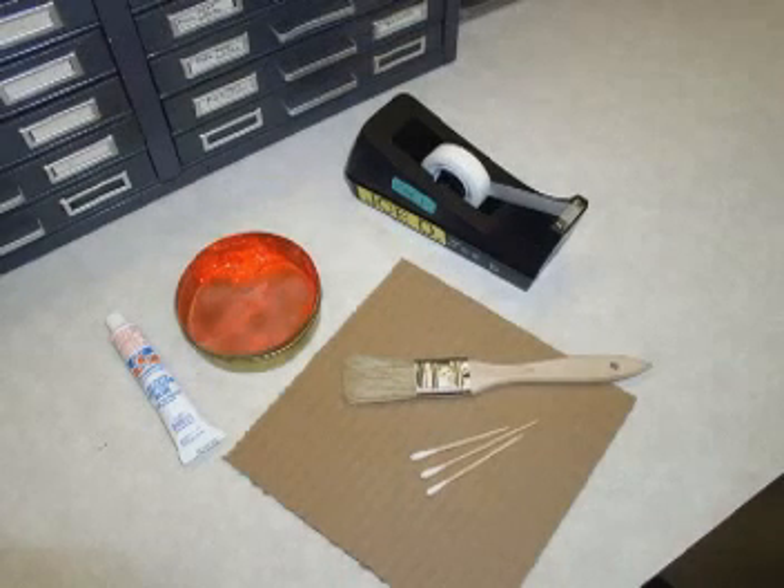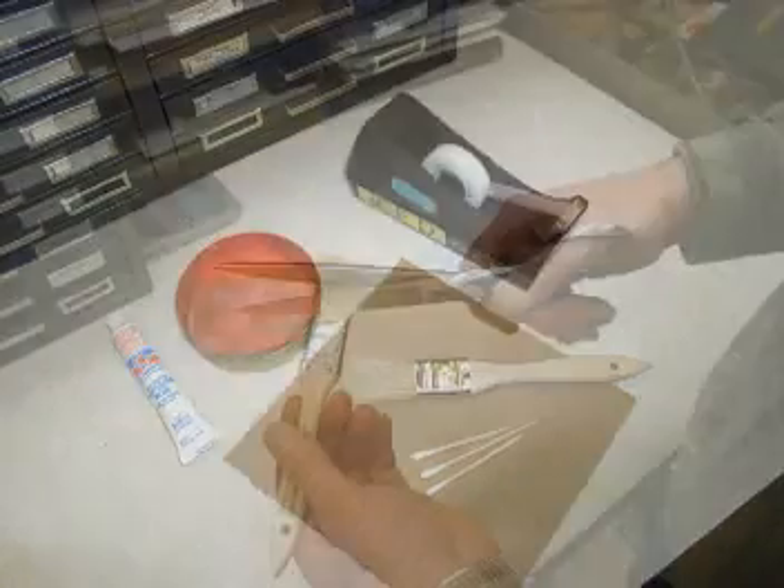To begin, you'll need a few materials, including a brush, marking compound, a piece of cardboard, standard clear adhesive tape, and cotton swabs or toothpicks.